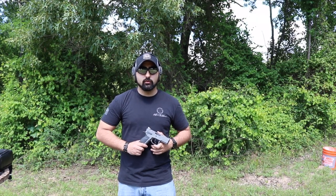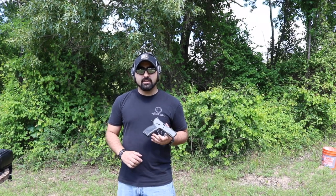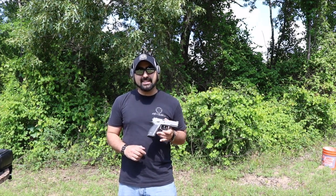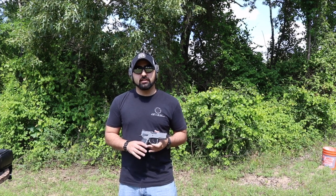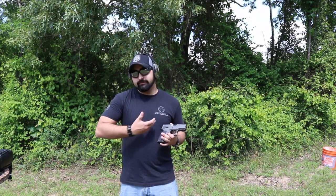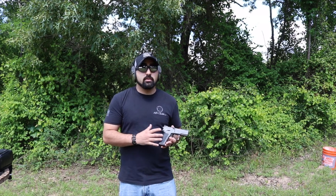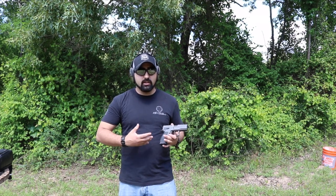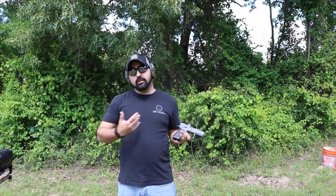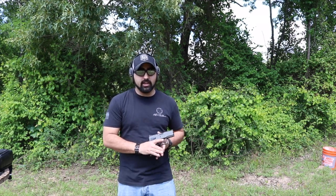Hey guys, Atticus James here with GearsOfGuns.com, and today we're gonna run a couple of mags out of my new Sphinx SDP Compact. This is a gun that is imported — it's from Chris Vector. The gun is manufactured in Switzerland, it is a Swiss gun, and Chris brings it into the United States, and that's how we get it.